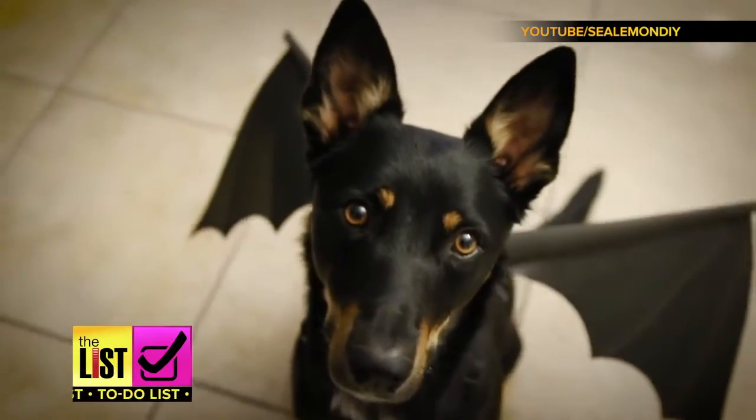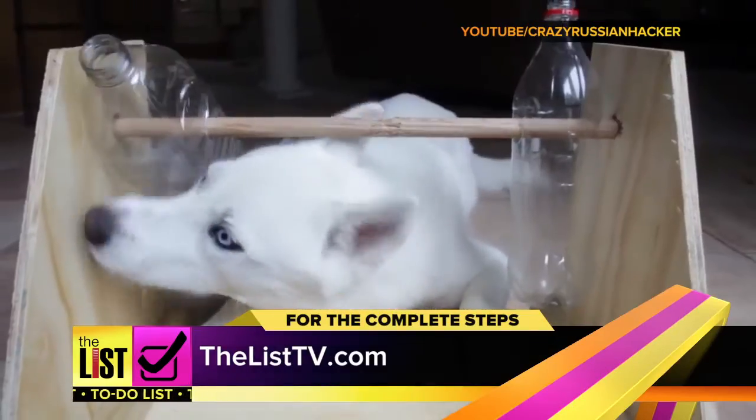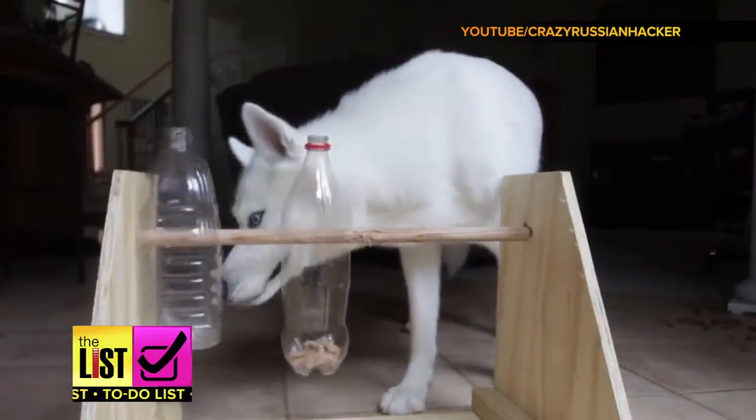You can custom make them at home to fit your Fido. For the complete steps on how to make all these DIYs for dogs, head on over to TheListTV.com — crafting suggestions from YouTube's best on our To-Do List.